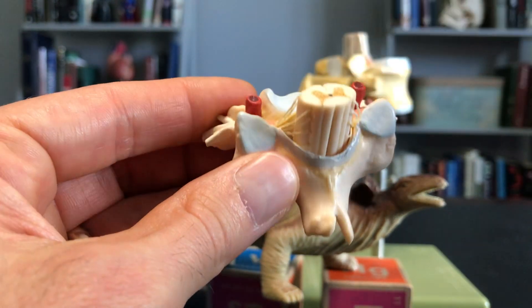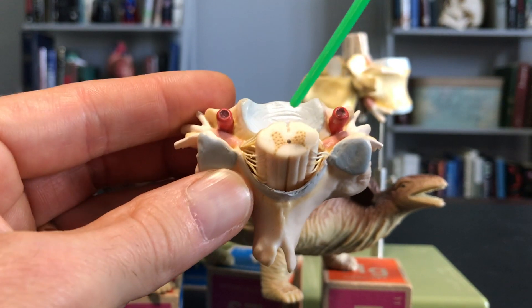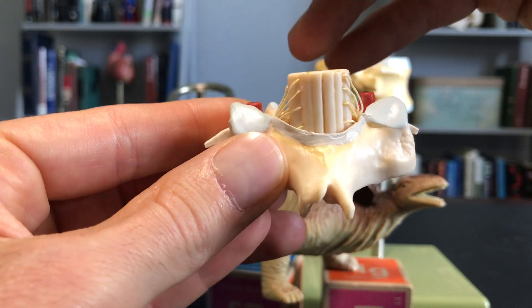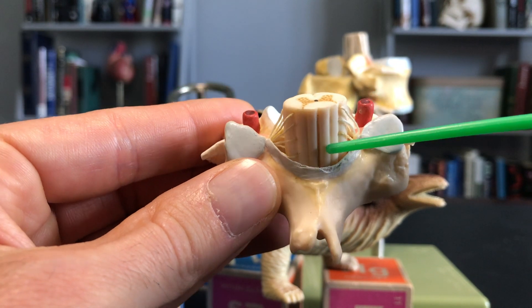One thing I want to point out though is the spinal cord itself. You can see it running through there — sort of a butterfly-shaped gray matter surrounded by white matter. If we look at this side, because again we know this is posterior, this would be the posterior median sulcus.